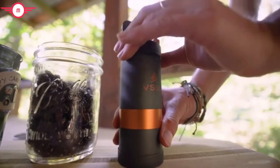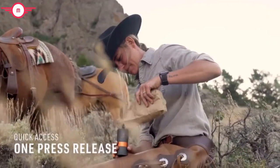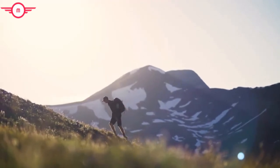Essential tools like Java should make things easier, not harder. We added a unique quick-release top so you can remove the top, add your beans, and get one step closer to that first sip to start fueling your day.